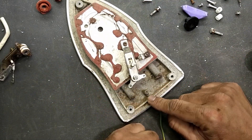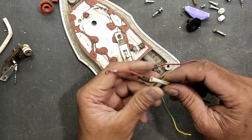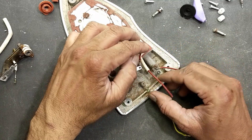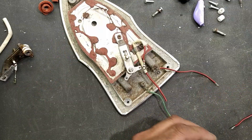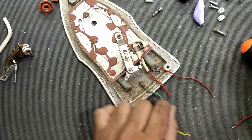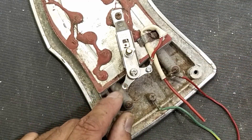This point is the earthing point. We will connect neutral here. Now we will apply phase to this fuse. This fuse will be fixed in the body here, and we will connect this fuse to this thermostat switch. This is neutral and this one is phase, so phase will go to the thermostat.